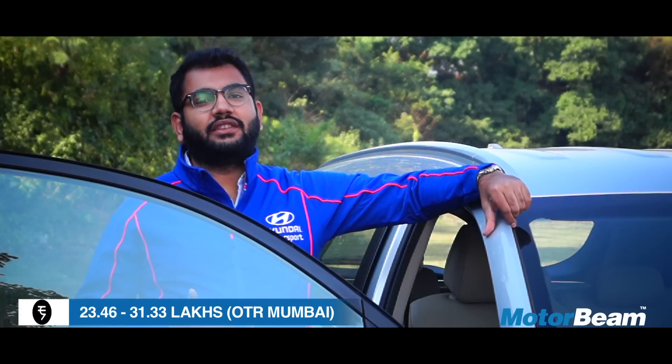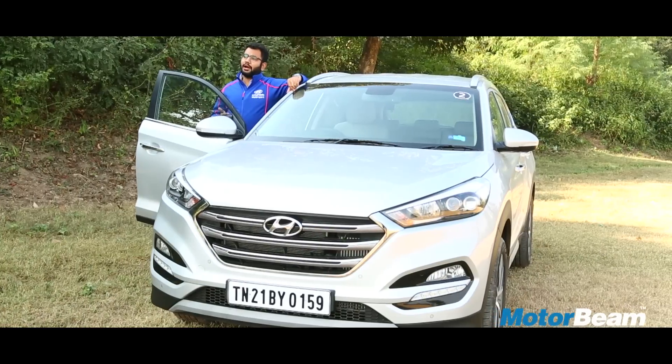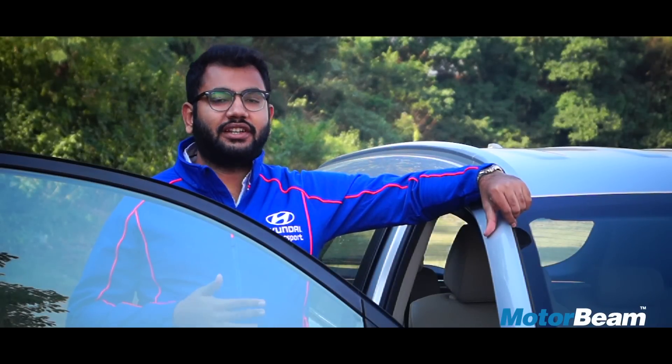There are no other SUVs in the Tucson's price range and it will compete with the Mahindra XUV500. It makes for a good buy if you are looking for a 2-wheel drive SUV and don't require 7 seats. For those who are willing to wait, Hyundai is going to launch the all-wheel drive version next year.